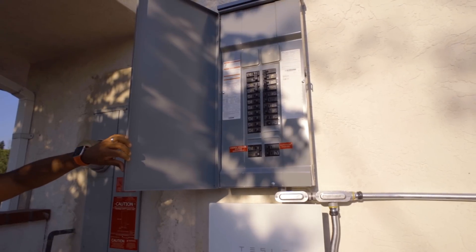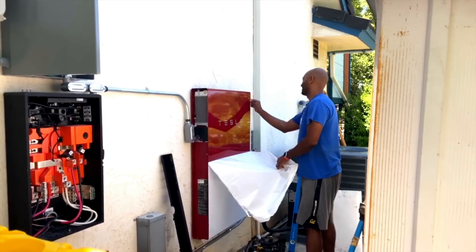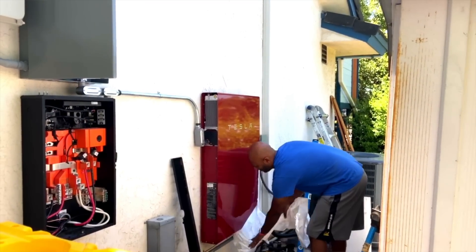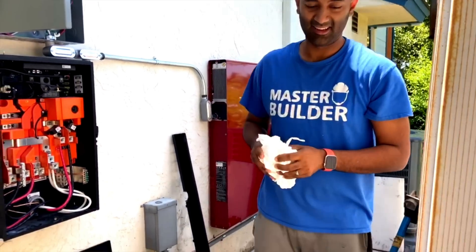Now let's talk about the Tesla installation experience. First, they'll send emails asking you to take photos of your electric panel and where you want to install it — you can choose your garage or outdoors. Day one, they moved all my panels and circuits from the main panel to the new Tesla Critical Loads panel. Day two, they hung the Powerwall and gateway, fully online and working. Day three — about a week or two later — the city permitting office came out, opened everything up, checked it, and I got my permit approved. After that, Tesla will schedule a visit to repair any drywall, stucco, or siding they had to cut or drill.